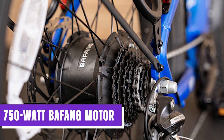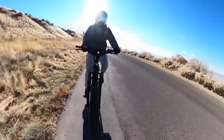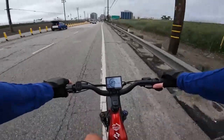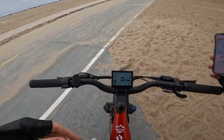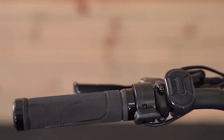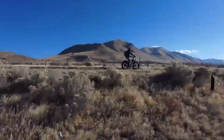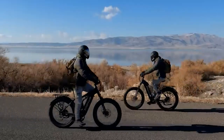The Troxus Explorer has a high-performance 750-watt Bafang motor delivering impressive acceleration and performance, providing ample torque to handle various terrains whether climbing steep hills or navigating challenging off-road trails. You can reach a maximum speed of up to 28 miles per hour. The bike also features a throttle that allows you to reach speeds of up to 20 miles per hour without pedaling, offering instant acceleration with a simple twist or push.